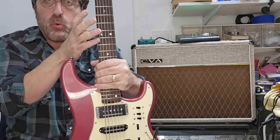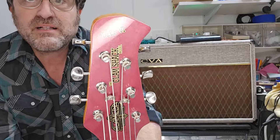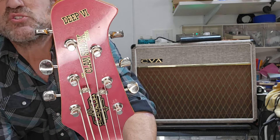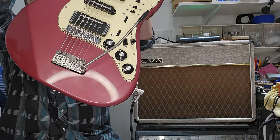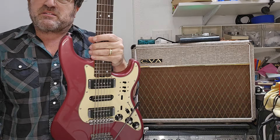See this neck? This is the Deep Six. This is a baritone or a six-string bass, depending on how you care to tune it. And of course it's got your groovy vibrato, because vibrato makes most things awesome.